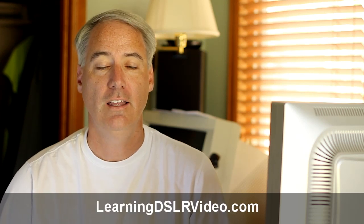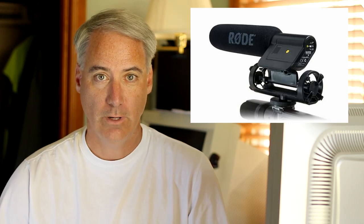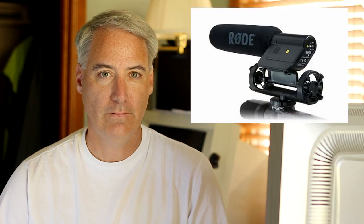Hey everybody, this is David Dugdale, learningDSLRvideo.com, and as you just saw, I finally learned how to disable the AGC for my Canon T2i 550D with the Rode VideoMic. I came across a video by Mike B at IammikeB.com where he explained how to disable the AGC on the Canon T2i 550D and the 7D as well, but it didn't work with the Rode VideoMic. I looked at his comments and a lot of other people were having the same issue.